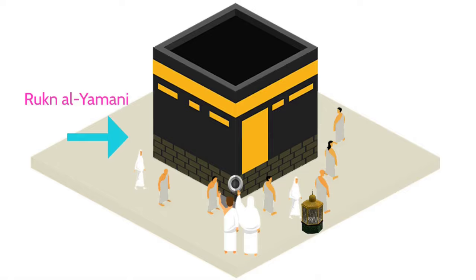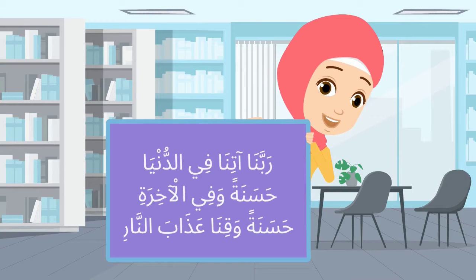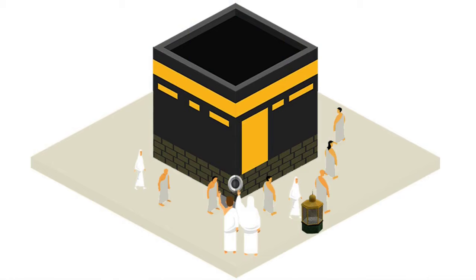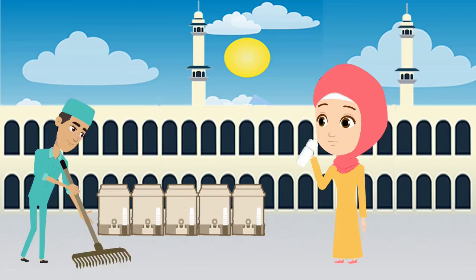One corner of the Kaaba is Rukn al-Yamani — the corner before Hajar al-Aswad. It is sunnah to recite the following between Rukn al-Yamani and Hajar al-Aswad: Rabbana aatina fi'd-dunya hasanatan wa fi'l-akhirati hasanatan wa qina 'adhab an-nar. After you finish the tawaf, perform two rakats of salah near Maqam Ibrahim.